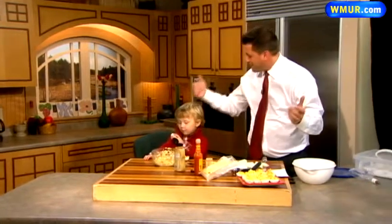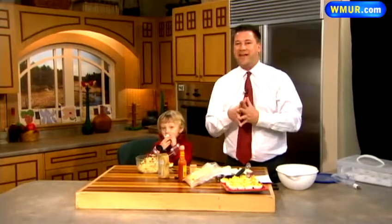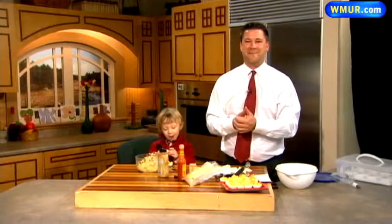There it is — there's a look at the deviled eggs! It's a wonderful family recipe from Levi, myself, and our whole family. A big happy holidays to you and yours — cooking with family is fantastic. It's a great time of year. Have a great day, everybody!